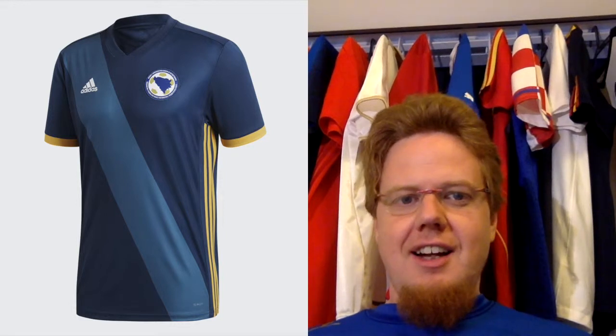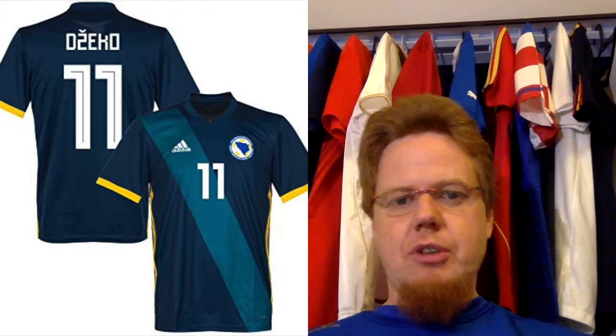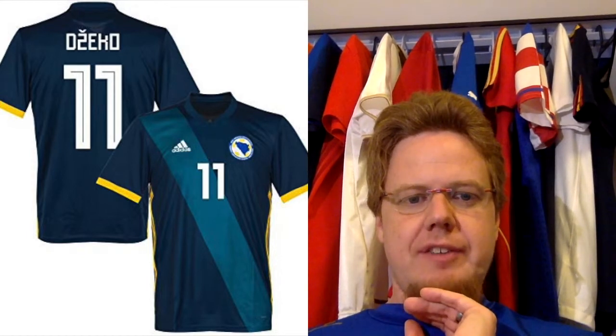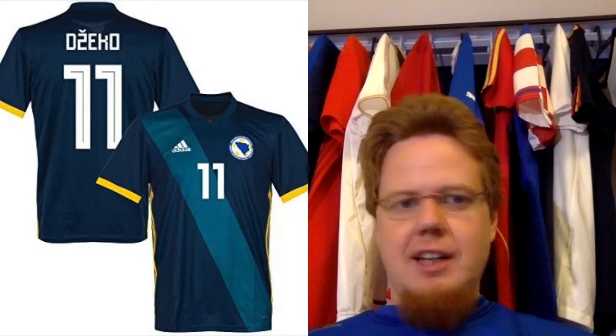The group opponent Bosnia and Herzegovina — I only have the home jersey here. I imagine the away jersey will just be a white version. It's an Adidas creation: a very dark, almost steely blue with a steely blue sash running across and golden accents, playing off the Bosnian colors. I just wish it was maybe a bit more yellow and at least one of the blues was more of a royal blue. Simple yet effective, and given that Bosnia and Herzegovina are not a glamour team, they got quite a nice shirt from Adidas. The colors could be a little more vibrant to make it more exciting.